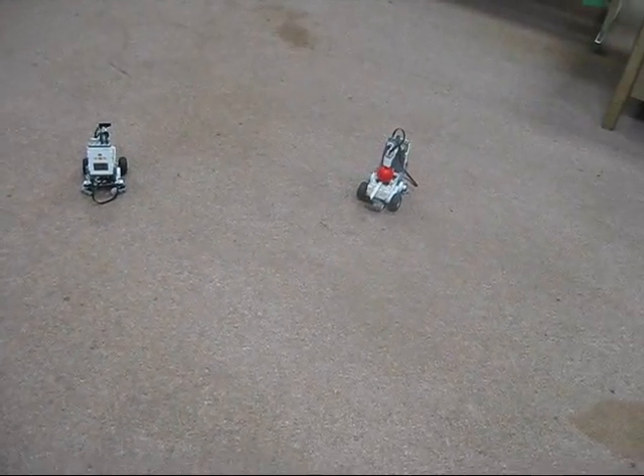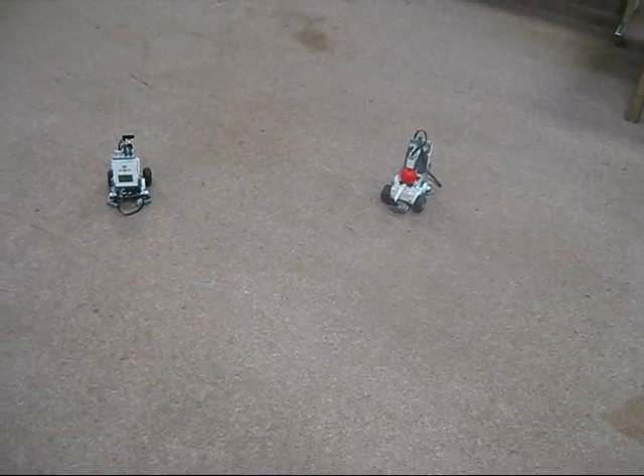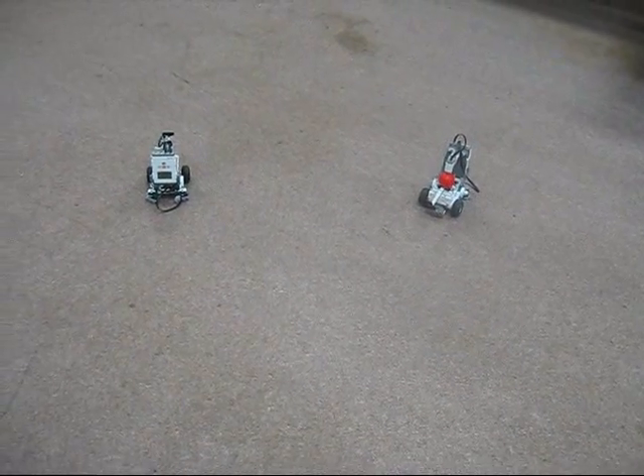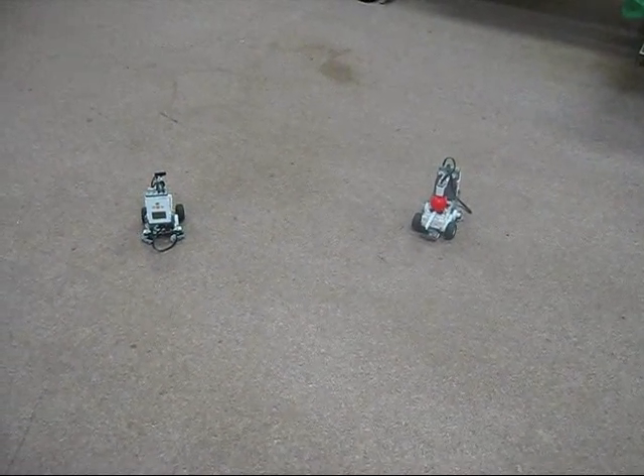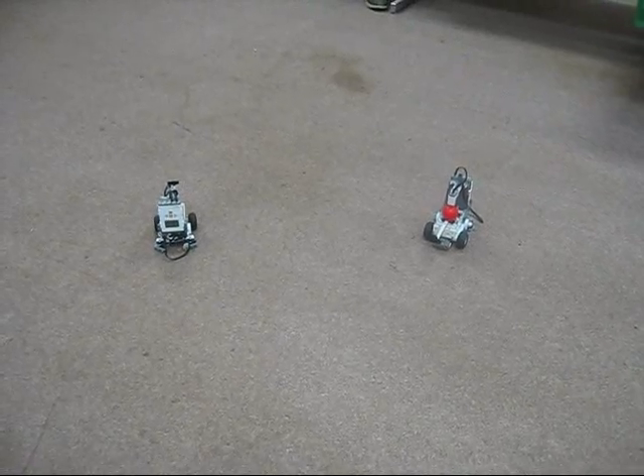Blue, stop moving. Red, reset game. Blue, reset game. So the robots will perform a command that we give for about a second before it goes back into autonomous mode.